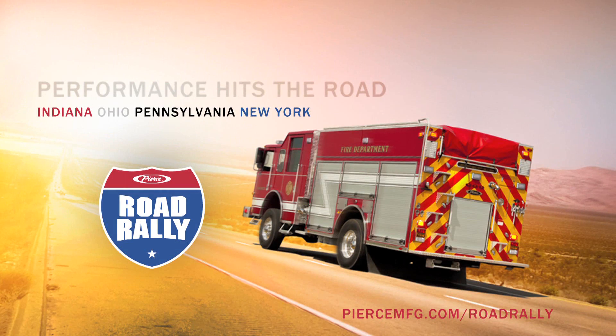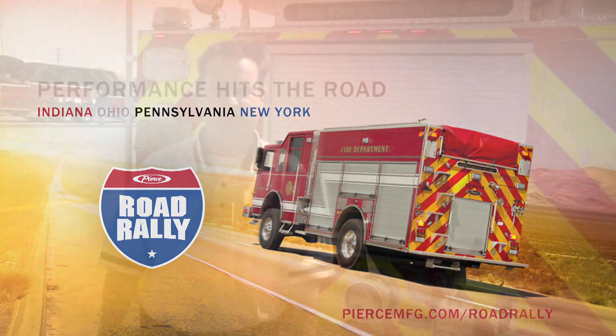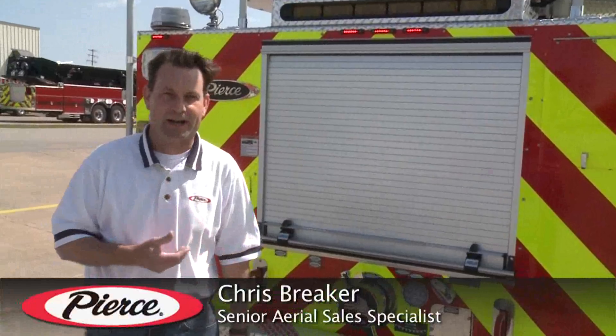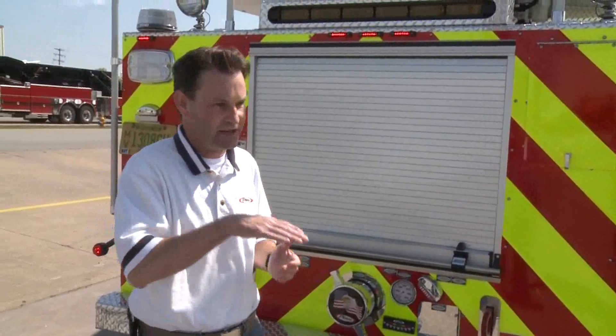For those of you that can't make it to the Pierce Road Rally, today I'm going to demonstrate something that might occur at one of the road rallies. What I'm going to do with this truck is contort the torque box to get a better negative angle. The scenario would be to shoot the aerial device down into a ravine or a gully off of a road to gain more negative angle access.